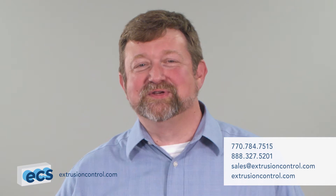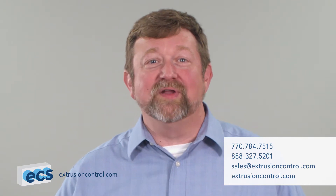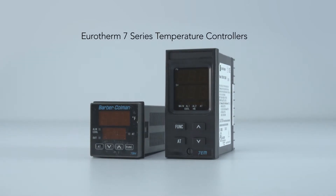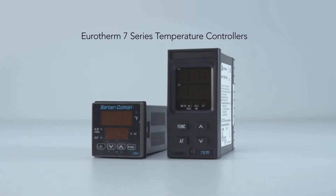Hi, Mick here from Extrusion Control & Supply. We're often asked to help replace obsolete Uretherm 7SH and 7EM temperature controllers that were sold under the Barber Coleman, Uretherm, and Chromalox brands.